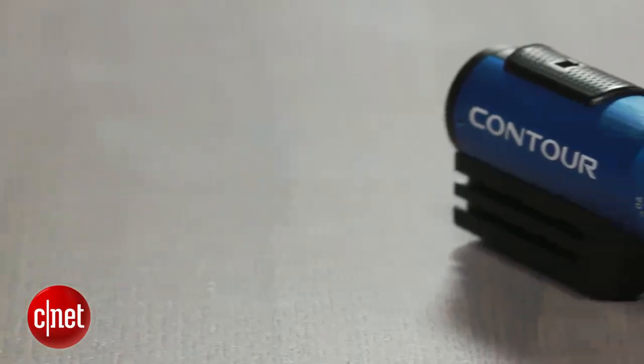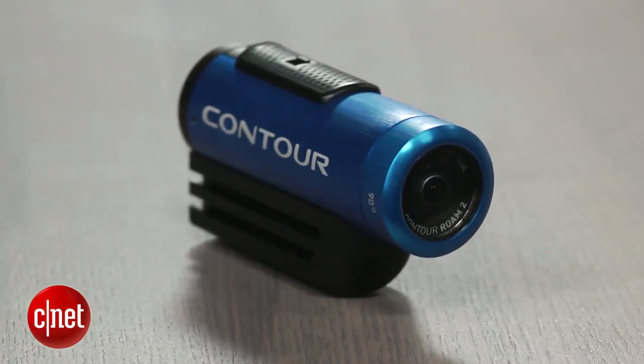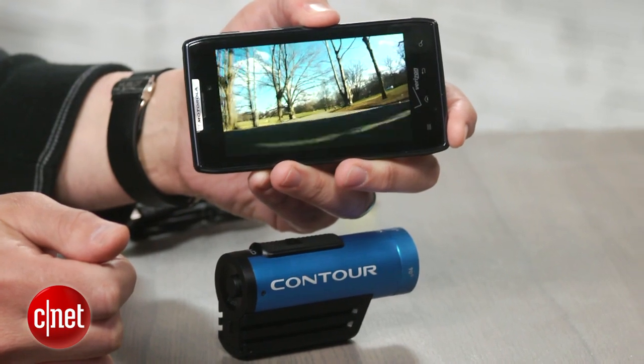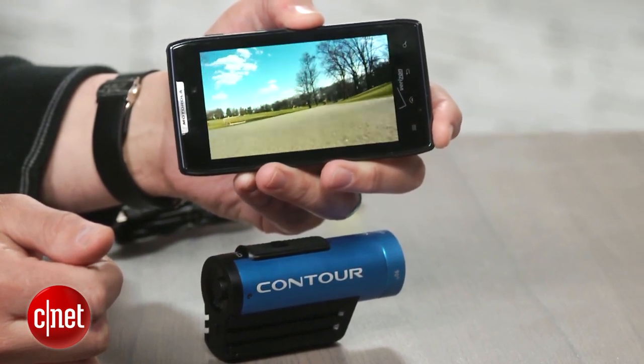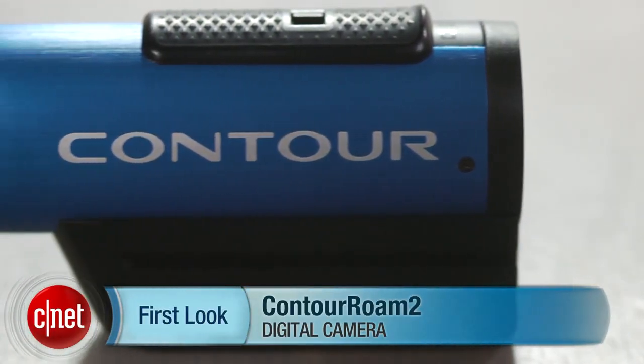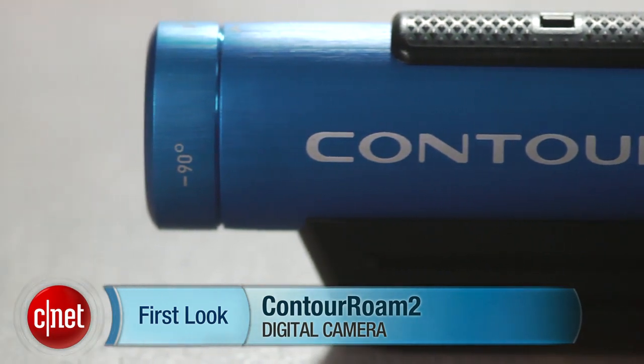Video quality is best suited for viewing at small sizes on mobile devices or sharing online. Artifacts and other issues are just a little too visible at larger sizes. If you don't need more than that, this is certainly worth checking out. I'm Josh Goldman and that's the Contour Roam 2.